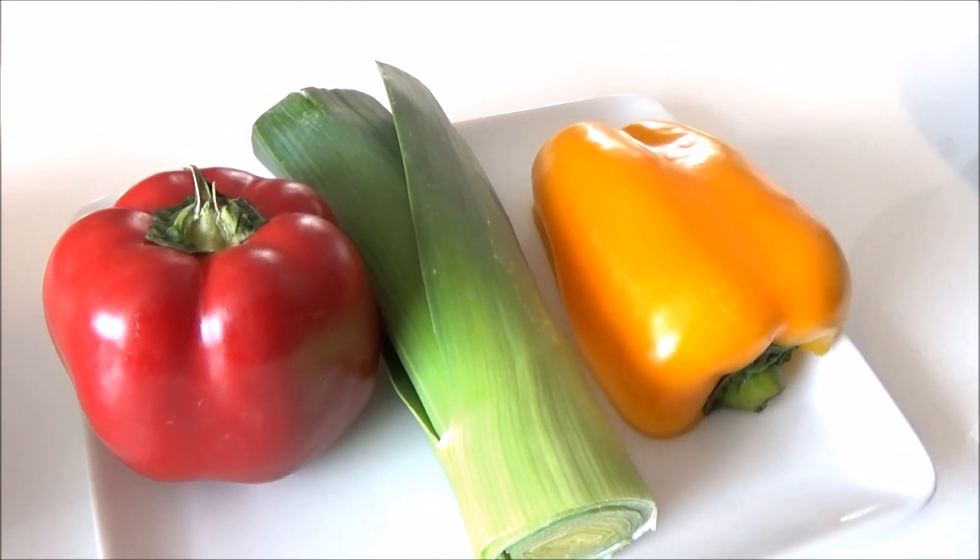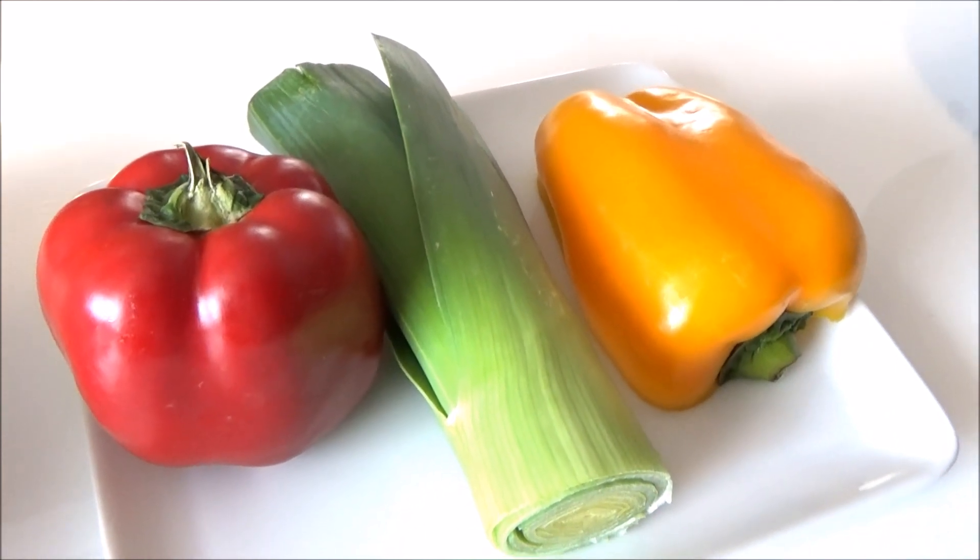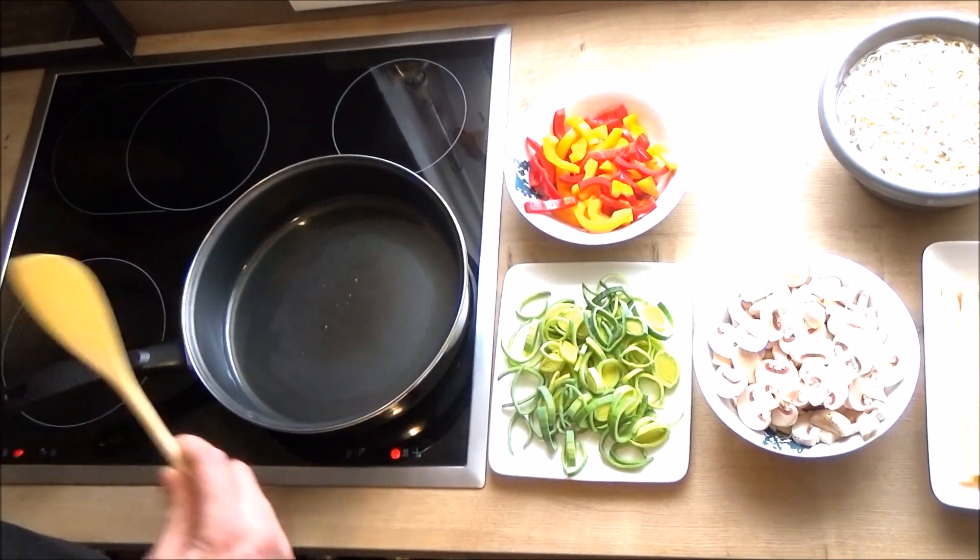I will write the recipe in the description of the video. The meal is ready — we will start with the bread.